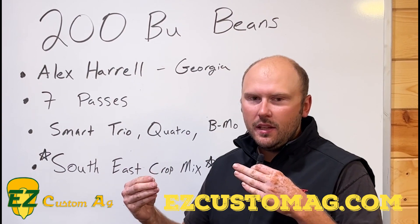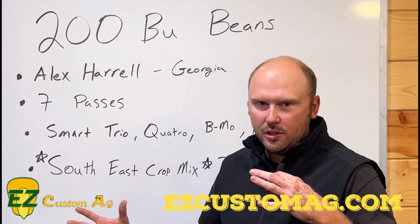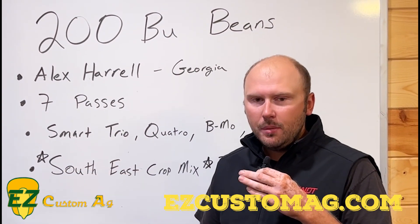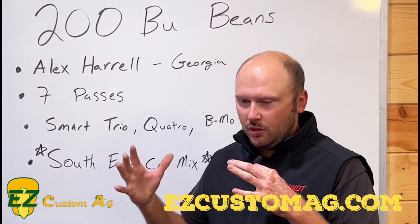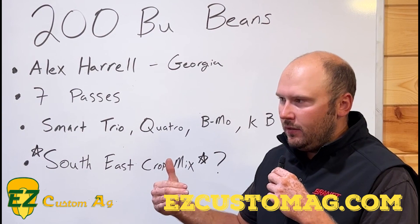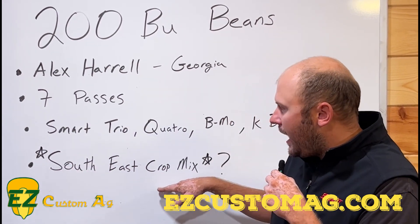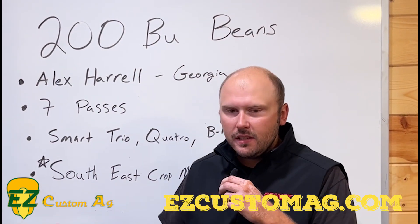Magnesium is the building block of chlorophyll — it's one of the main things needed for photosynthesis, to get those sugars cranking in the plant. We know we need our soybean to be a sugar factory, basically a giant solar panel. What he's doing with that Southeast Crop Mix is boosting those magnesium levels in the plant, getting more photosynthesis, packing more sugar into those seeds, and holding more pods — which is our whole name of the game. He's using the Southeast Crop Mix in every pass.